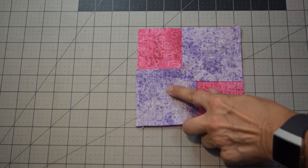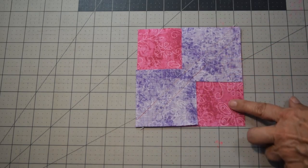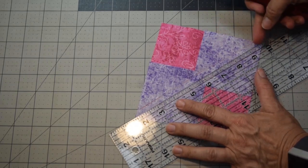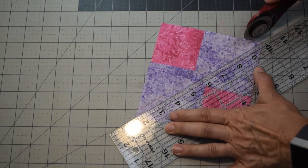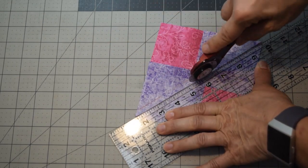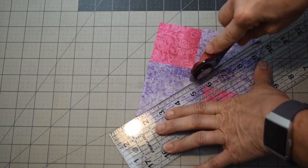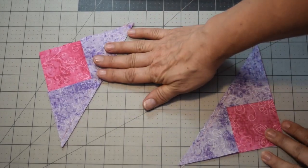After you've sewn down both lines or a quarter inch on each side, get a ruler and line it up between those two stitch lines going from corner to corner, then cut them in half. You've now got two pieces. Take them both to your iron and press them open.